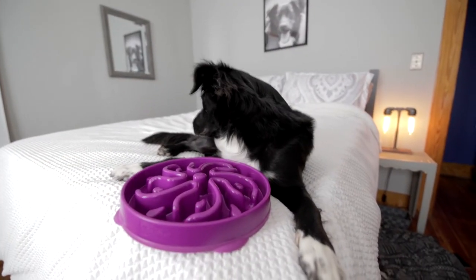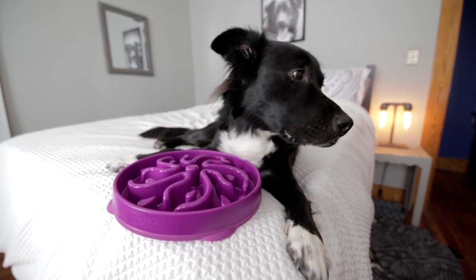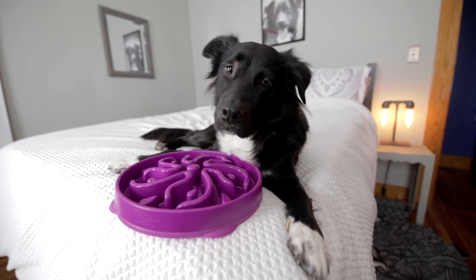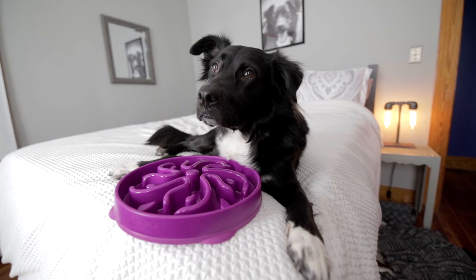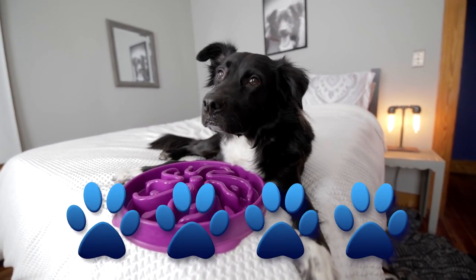Guess what? It really does work. If you're prone to obesity or bloat, it's probably worth a try. Mommy Daddy got it for me from TJ Maxx, but you can get it from places like Amazon or Chewy too. For around eight bucks, I give it four paws — only because it's not a toy, and I love toys.